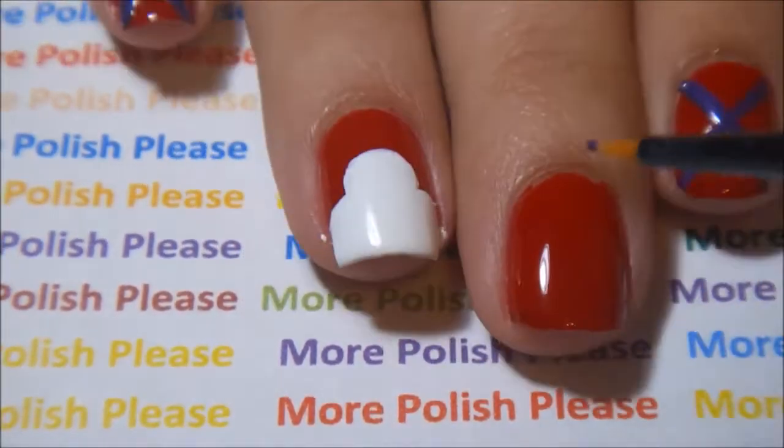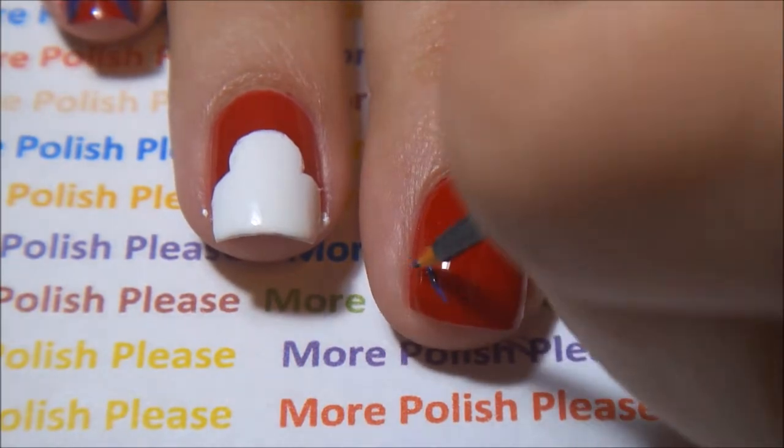On your middle finger, write down BH6 for Big Hero 6.